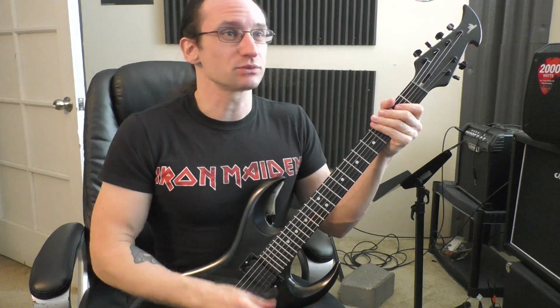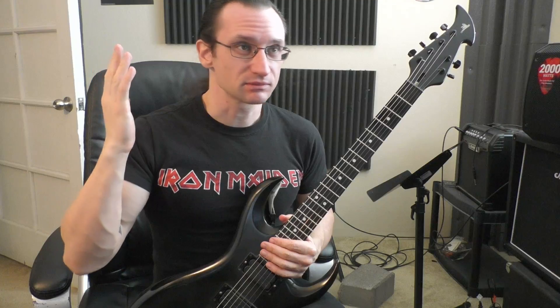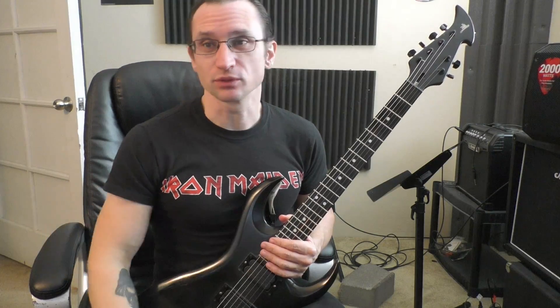You're always welcome to look up any other backing tracks that you want. This is going to be based in E Phrygian dominant, but that is, again, one of those modes in A harmonic minor.